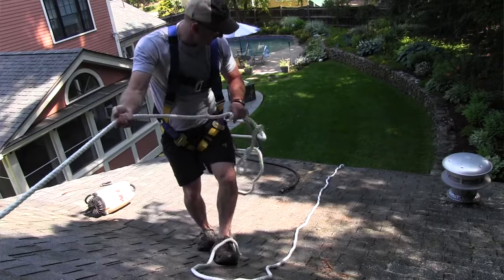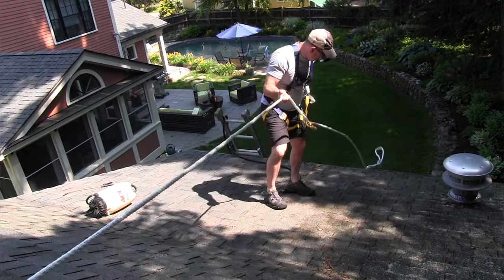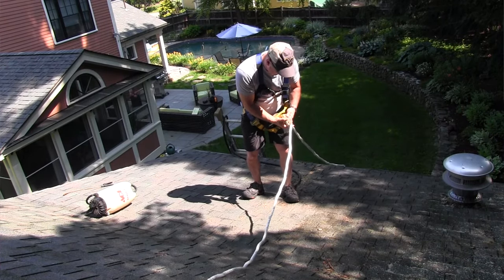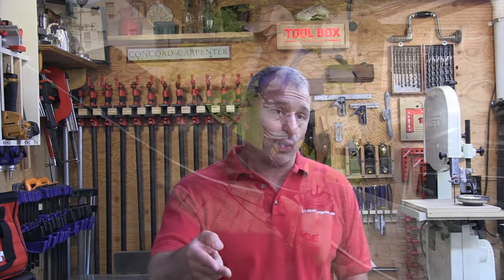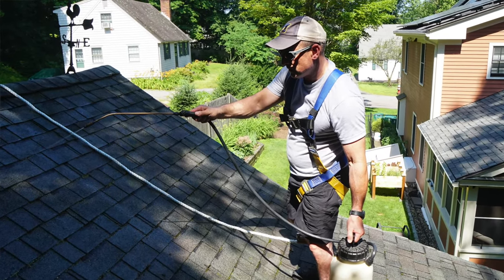Before we get started, I want to talk quickly about roof safety, because a lot of falls and many serious injuries occur during construction and working on a roof — slipping, falling, not properly protecting yourself. Never work on a wet roof unless you're protected. Keep your work area safe from dirt, debris, tools, hoses, and ropes. Wear safe footwear and work safely on a steep or pitched roof. Anything over six feet, you should be in a safety harness with a rope.